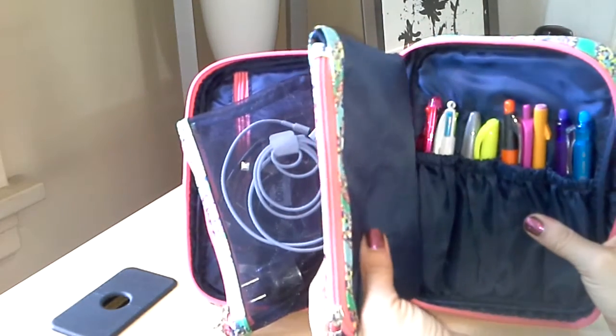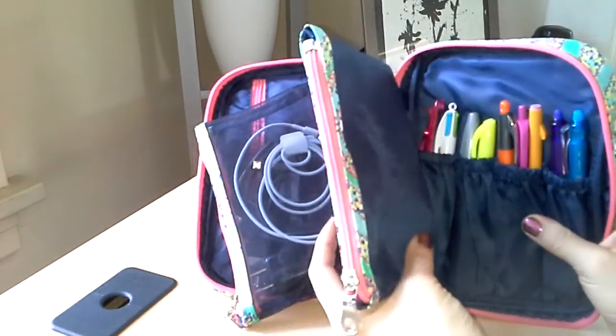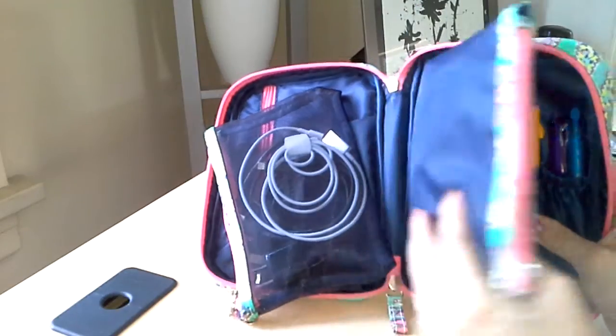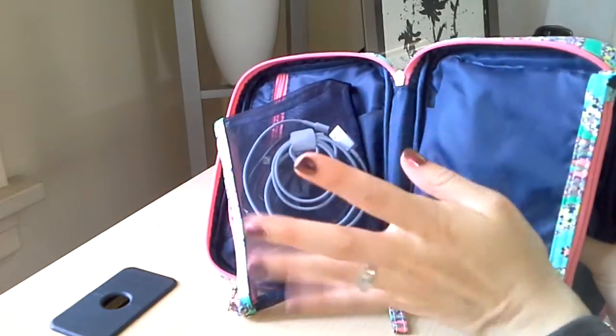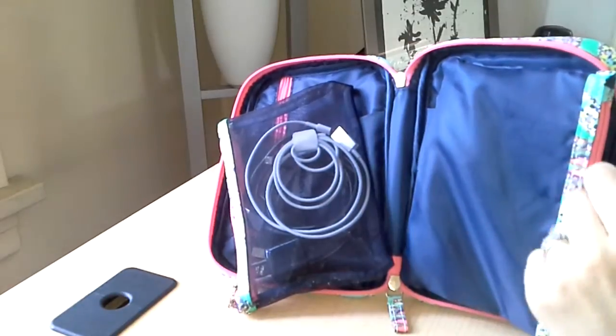In this pocket I have my hand lotion, chapstick, eye drops, and some other things — or even if I wanted to throw in makeup for the day, I could. But anything private, I'd like it to be in a more concealed case versus having everybody able to see what's inside. So that's all my personal care stuff.